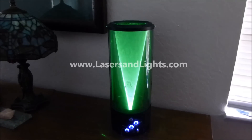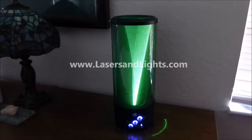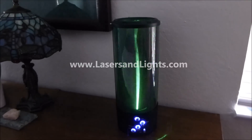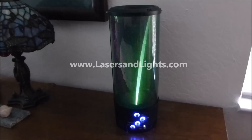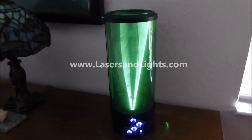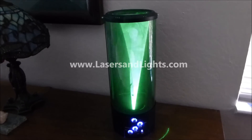Hello there folks, this is Bruce at lasersandlights.com, and today I'm showing you an amazing new product that is at the Laser Fog Light Show, available on our website at lasersandlights.com. This incredible new product is essentially a laser show using fog that's a 3D system.